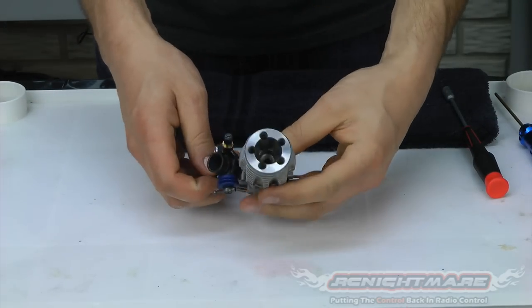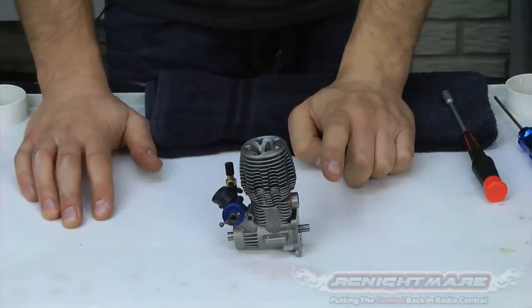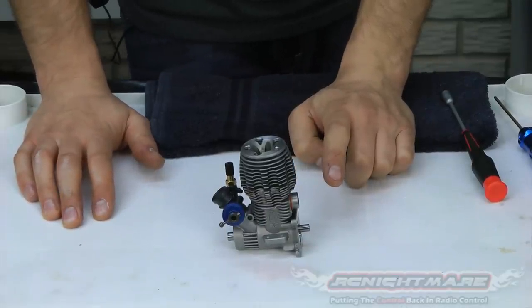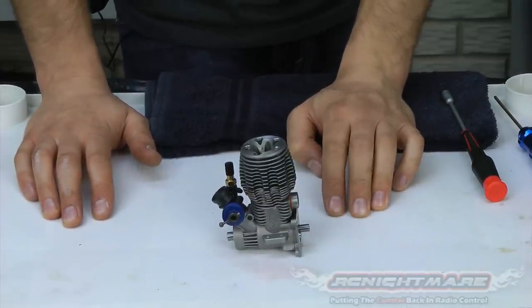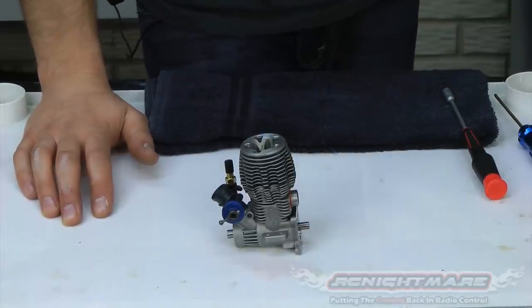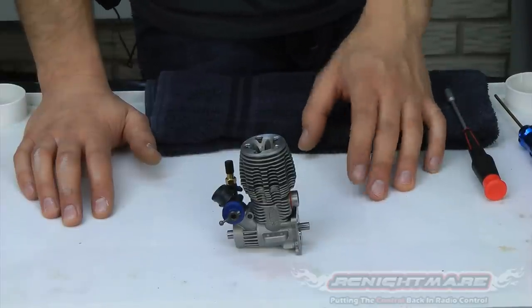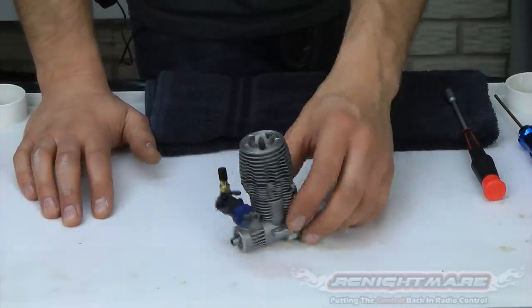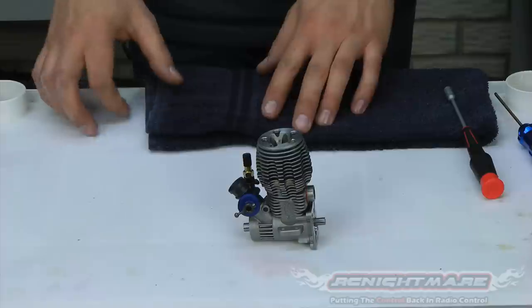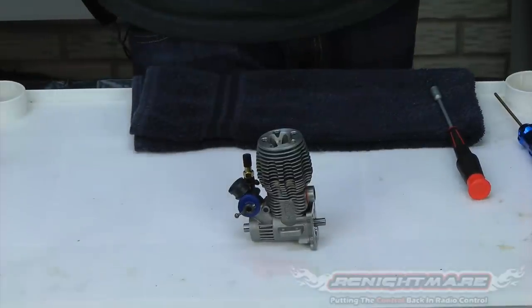And there you have it — this motor is freshly rebuilt and ready to run. Anytime you rebuild a motor, you want to make sure you run a couple of tanks through it at very light load, almost like a break-in. I do the Traxxas method for the break-in when I run my first two tanks — only quarter to half throttle — to give all those newly cleaned and replaced parts a chance to wear into each other. That's it, guys. You now know how to rebuild your Nitro RC engines from beginning to finish. If you have any questions, comment below or post up at RCNightmareForums.com and we'll get your questions answered there.